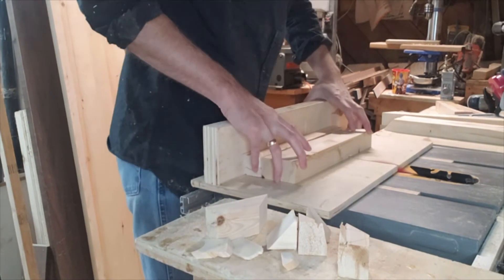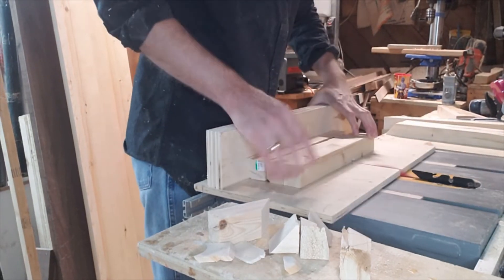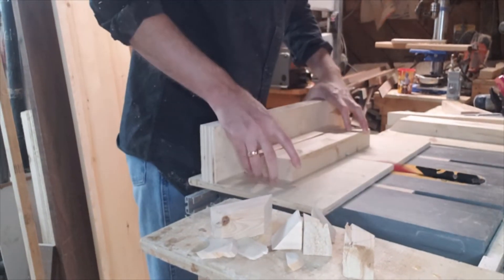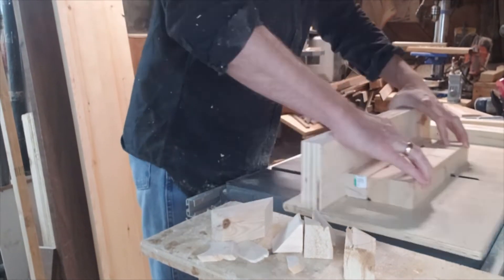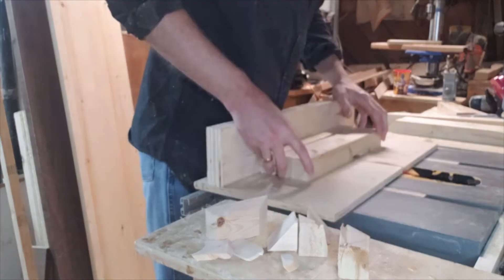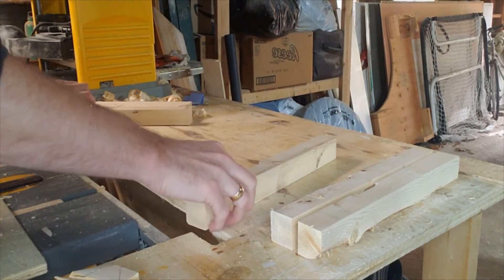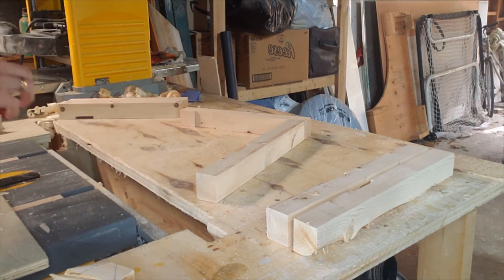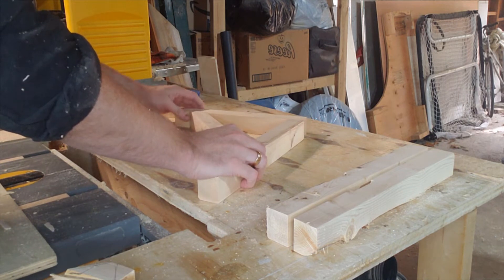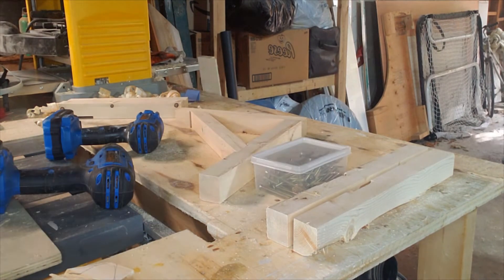I lined up where the cut needs to go with the marks on the pieces and then took small slices out with my table saw, moving the pieces over a little bit each time. My table saw doesn't take a dado stack so this is the way I do it — it doesn't take very long at all. Once all that's done, I dry fit them together and everything looks good, so I go ahead and use some construction screws to screw everything together.